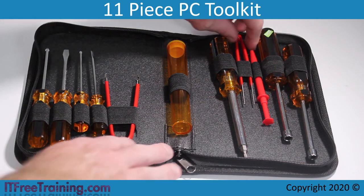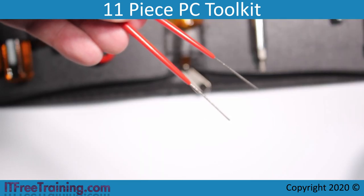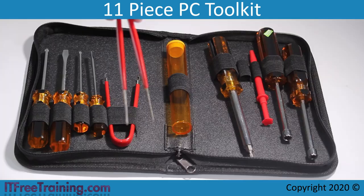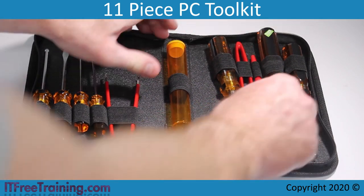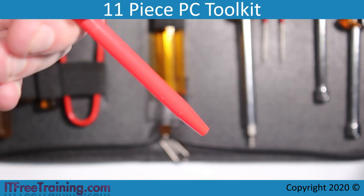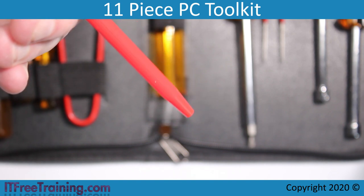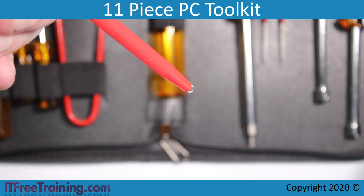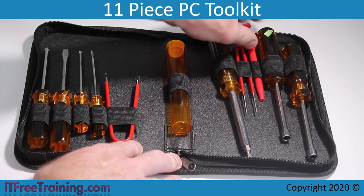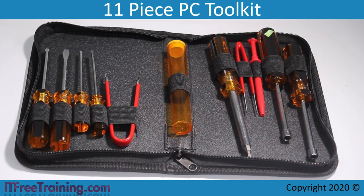The next part of the toolkit is tweezers. Tweezers are useful for removing small parts like screws, but also for unplugging and plugging in ribbon cables that are small and delicate to handle. The next item is the three-prong part retriever. Press down at the top and three prongs come out. This tool is useful for removing items like screws from inside a computer. The last two tools in the toolkit are two nut drivers. One of these nut drivers can be used to screw in the standoffs that hold a motherboard in the computer.